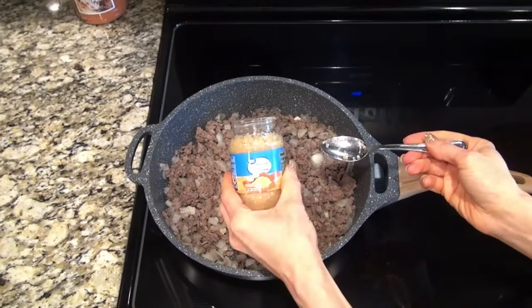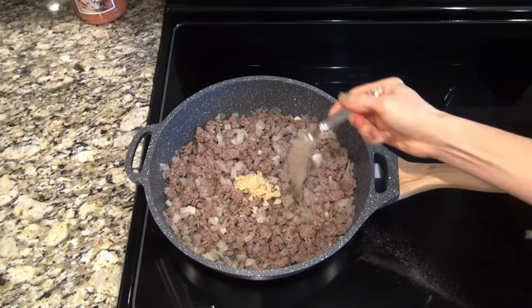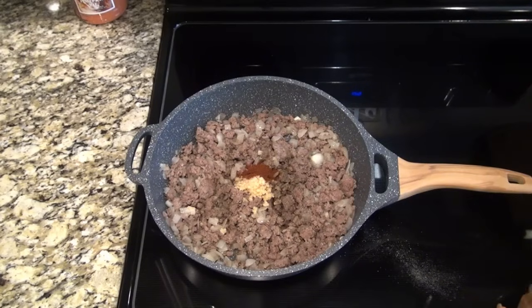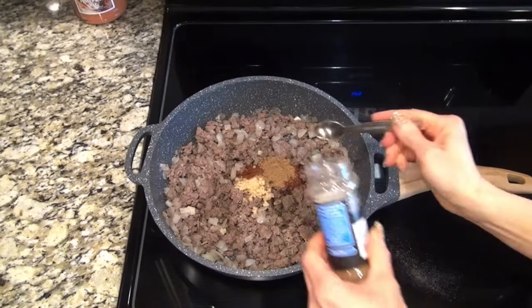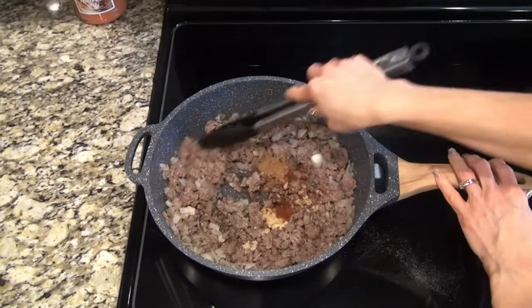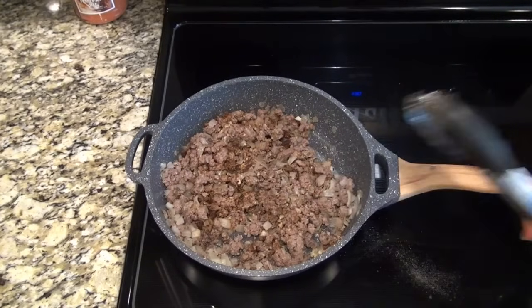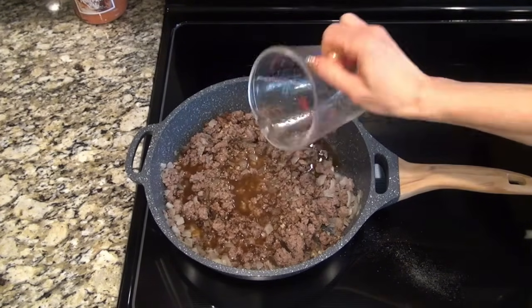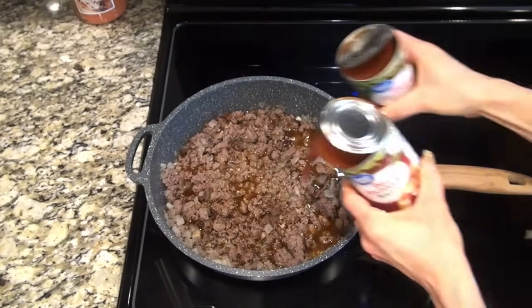Now we're going to add some seasonings: a tablespoon of minced garlic, a half teaspoon each of salt and pepper, two teaspoons of chili powder — but if you don't like heat you can cut that in half. If you do like heat you can add a fourth of a teaspoon of cayenne, but I omitted that. I also added a teaspoon of cumin. I just stirred that around a little bit to get those seasonings mixed in. Then I added one cup of beef broth and two 10-ounce cans of mild enchilada sauce.